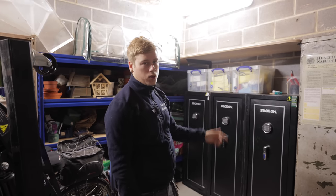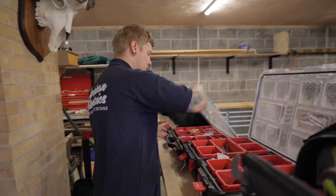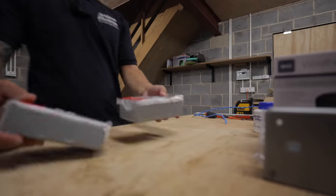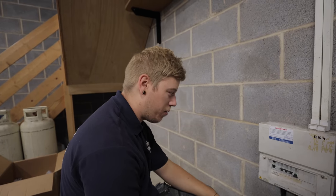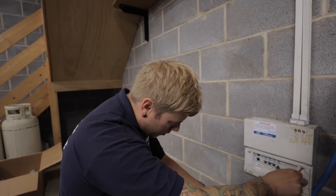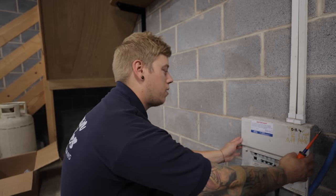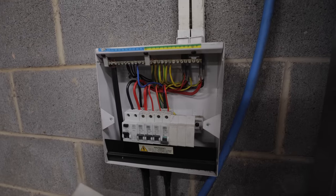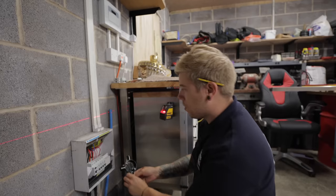I'm going to take this cover off and follow boss man and see if it's neat or not. It's only got what looks like three circuits unless that one's tripped out. I can't imagine it being that messy - nice, neat old wiring.